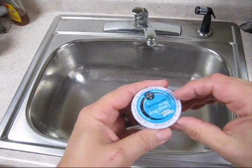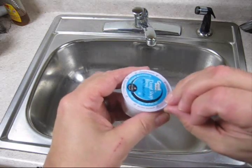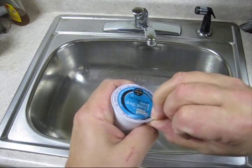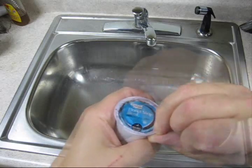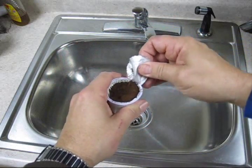Ever wonder what's inside a k-cup besides coffee? Let's take a look — we'll open it up. A fingernail works pretty good here. Do it over the sink, then peel it off.